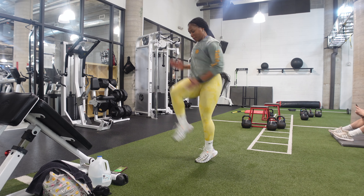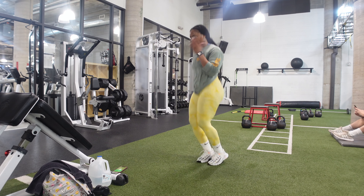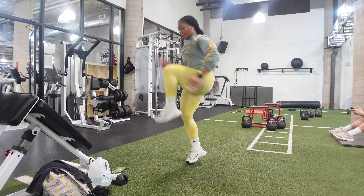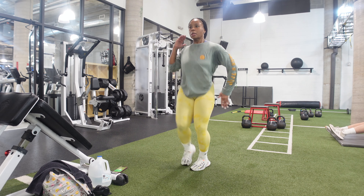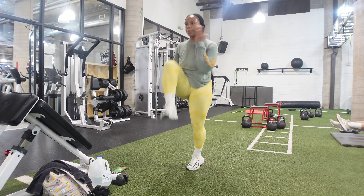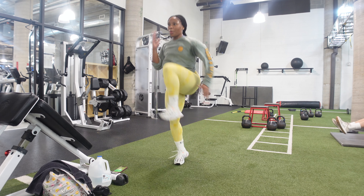Now we are moving into our high knee variations. You are welcome to do regular high knees, whichever one works best for your fitness level. However, this variation will definitely give you that same burn. I do three knees up on the right side and three knees up on the left side.